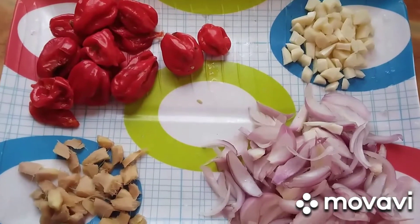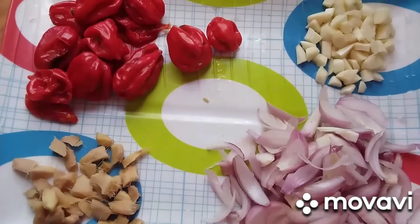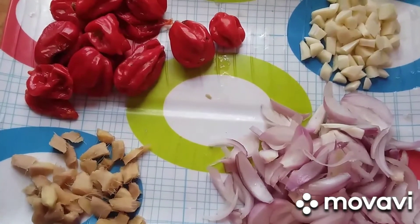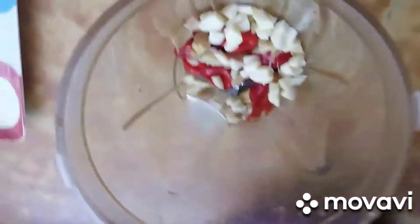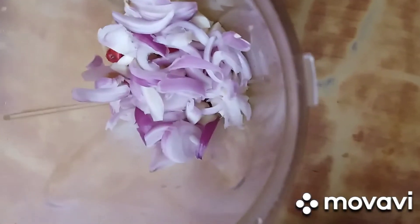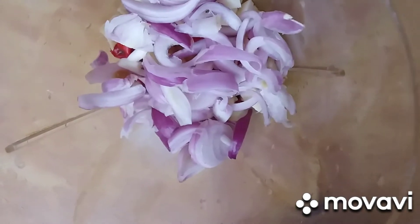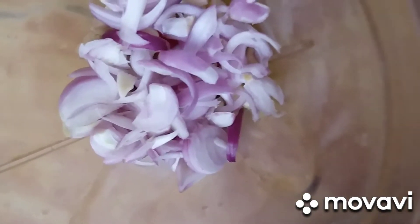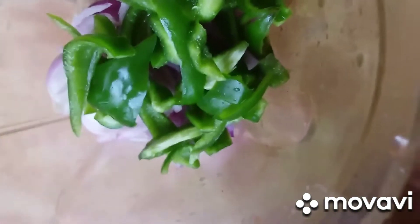So this is the pepper, yabas, ginger, garlic — I can put them in the blender now and blend them for the yam balls. I'll put the green pepper the same way, all to blend. Also the garlic, yabas, pepper, ginger — all go inside. Then the green pepper and a small amount of water.